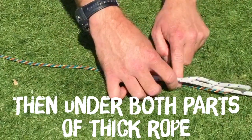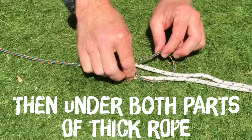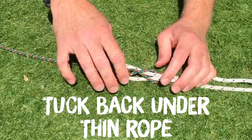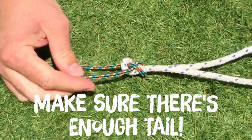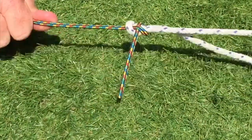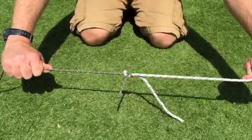Then go underneath both parts of that rope, and to finish off you tuck back under your thin rope. It's important to apply tension to the rope and leave a good amount of tail on both ends. Once the tension is applied the knot is secure and will hold nicely.